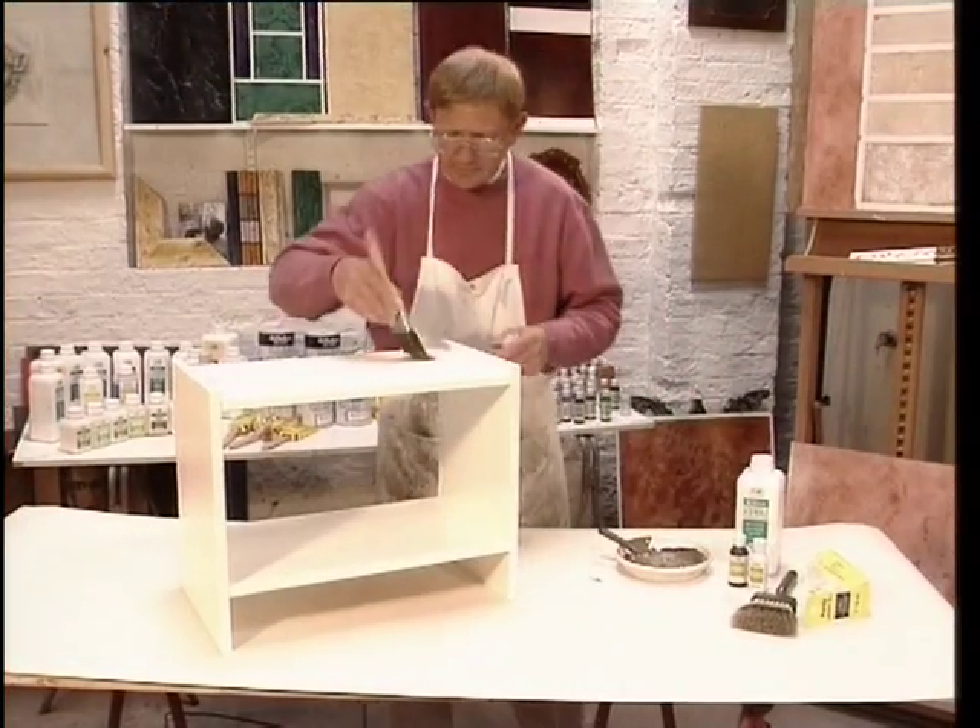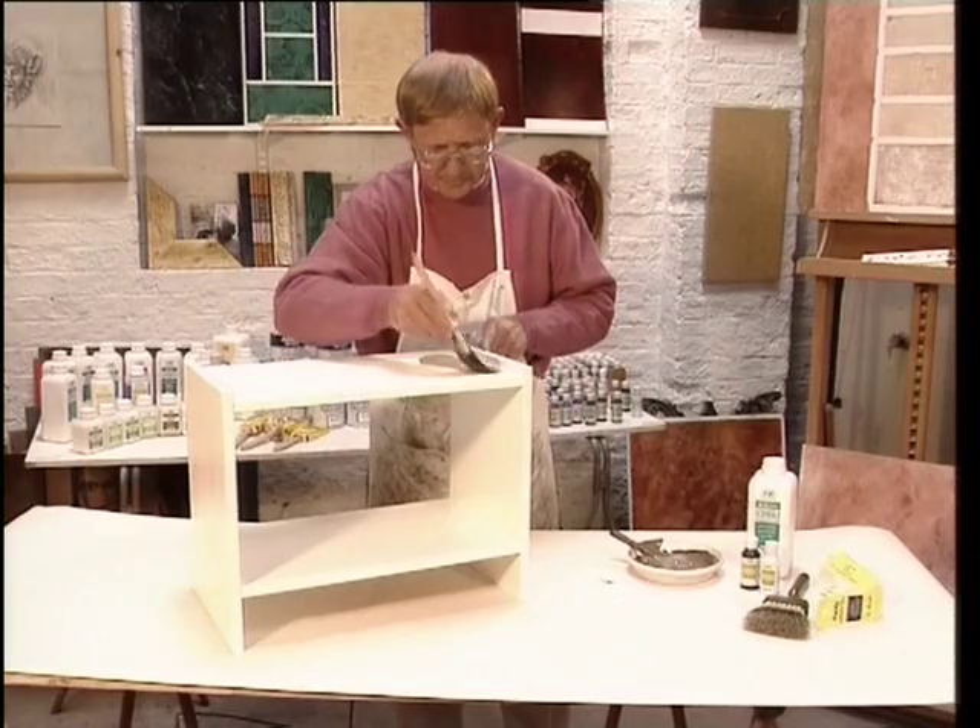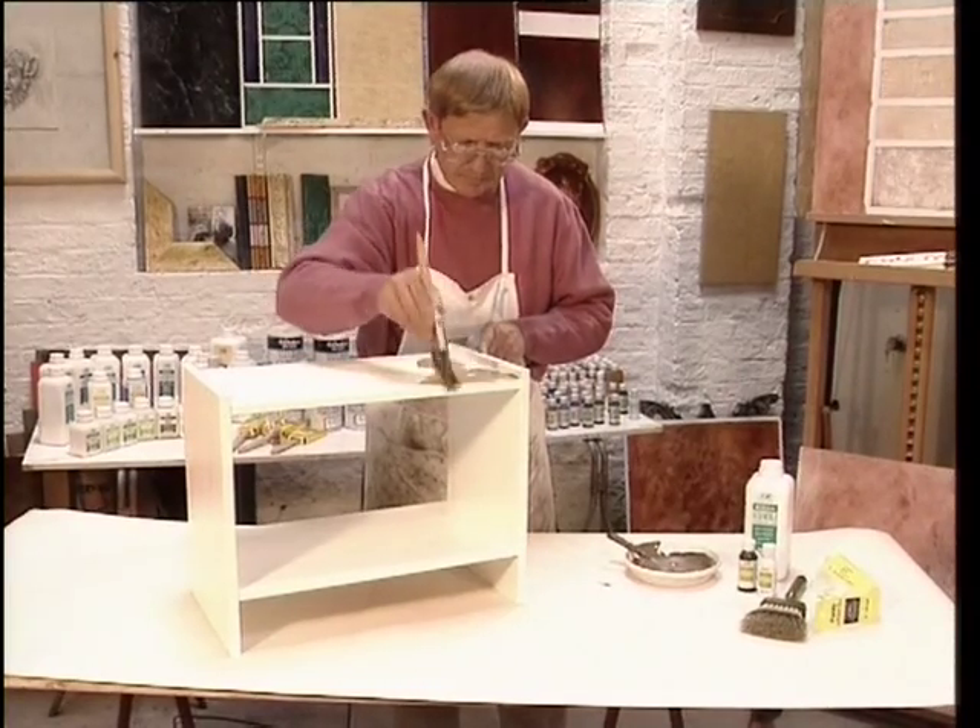Then using an acrylic decorators brush you apply the glaze evenly to the surface of the piece of furniture.